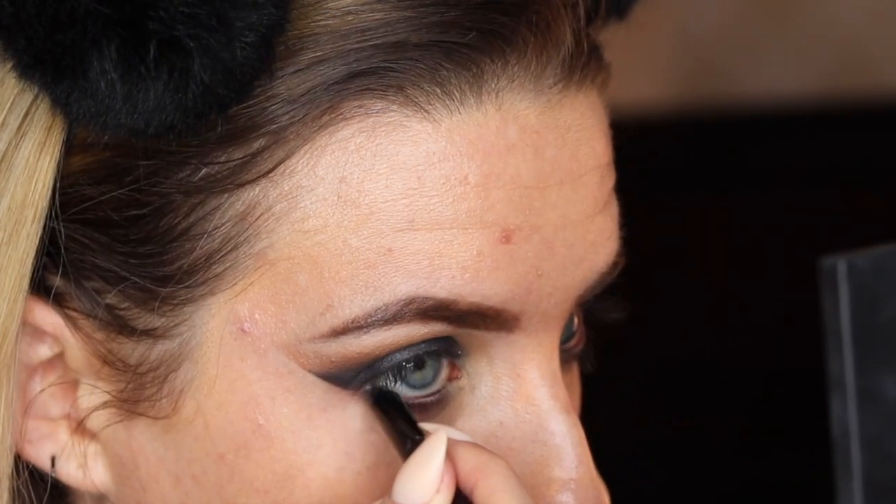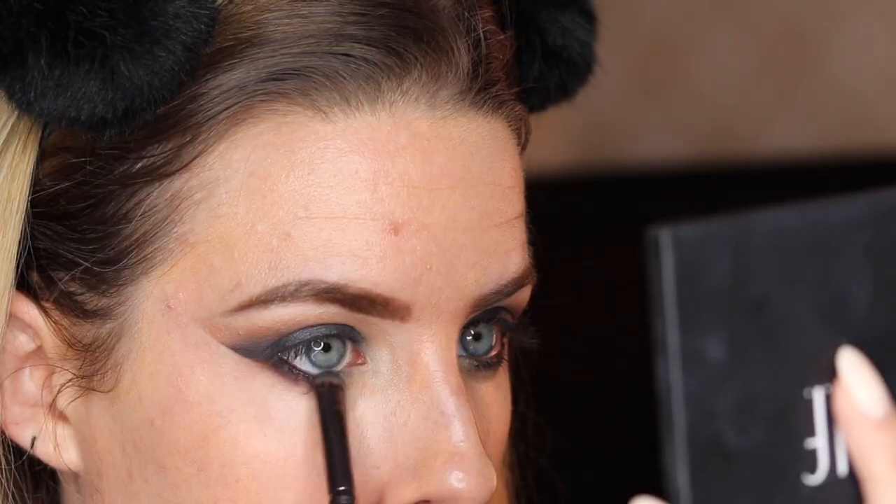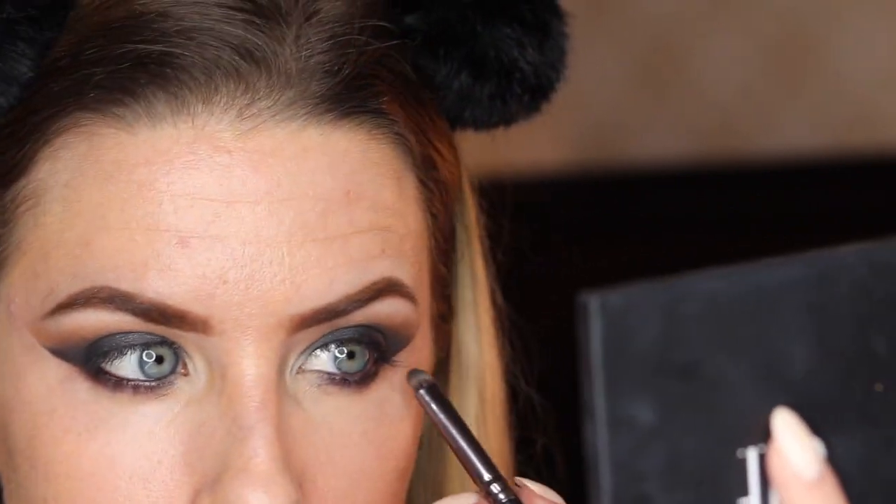Grab your gel liner again and get the bottom waterline with a black eyeliner as well. Then take that smudge brush again and smudge that black line out just to blend it in a bit more with your eyeshadow.